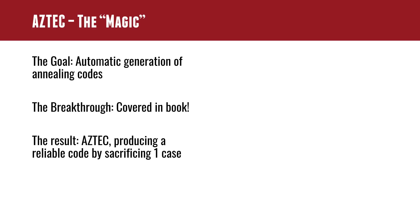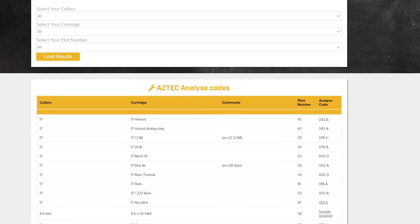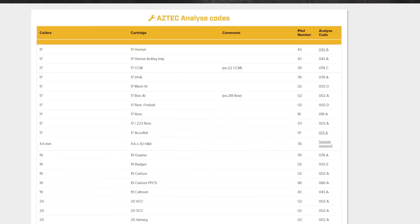The result was a software update for the AMP annealer that would allow this automatic analyzing to happen — you could produce codes. Initially, Alex sat in the lab and had to manually test hardness on cases with different lots and different case thicknesses from neck turning to give customers these codes. Now you can produce codes yourself. They were able to crowdsource a table of codes on their page that lists all of the pilots, different types of brass, and all of the different permutations and nodes. So you can either go there and get a code, put it in your machine and anneal cases, or you can analyze your own cases.